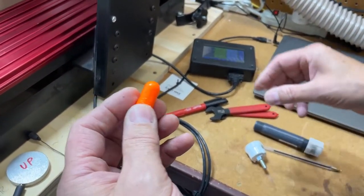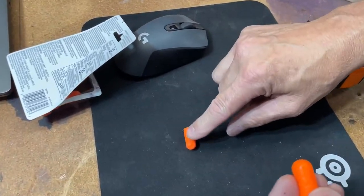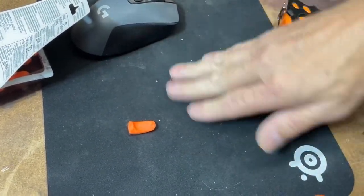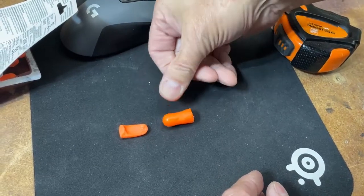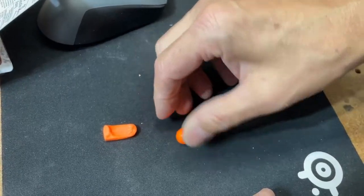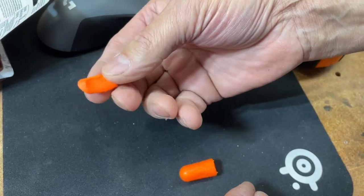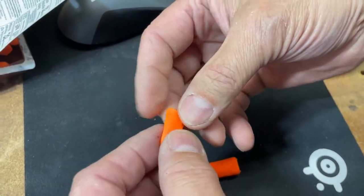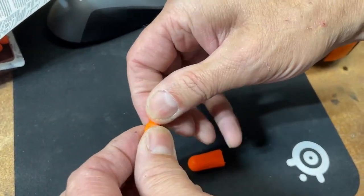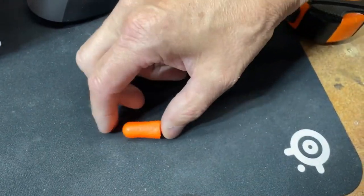This is an earplug. If you have a regular earplug like this one here and you squish it, it stays squished. But this earplug, when you squish it, it springs right back. The secret is simply taking this earplug and washing it with Dawn detergent and water — soap and water. It doesn't have to be Dawn; it can probably be any kind of detergent or maybe just plain water. Washing this guy turned that one into this one, so now this acts like a spring.